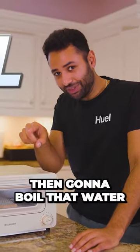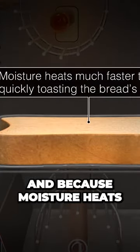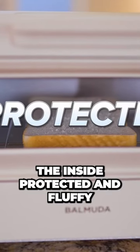The toaster's then gonna boil that water, turn it into steam, and pass that steam over our bread. The steam then forms like a layer of moisture around it, and because moisture heats up faster than air, this can very quickly toast the bread's surface, forming a crispy layer, and leaving the inside protected and fluffy.